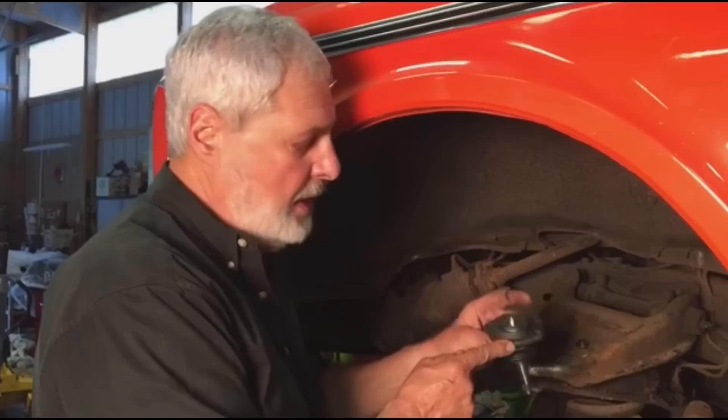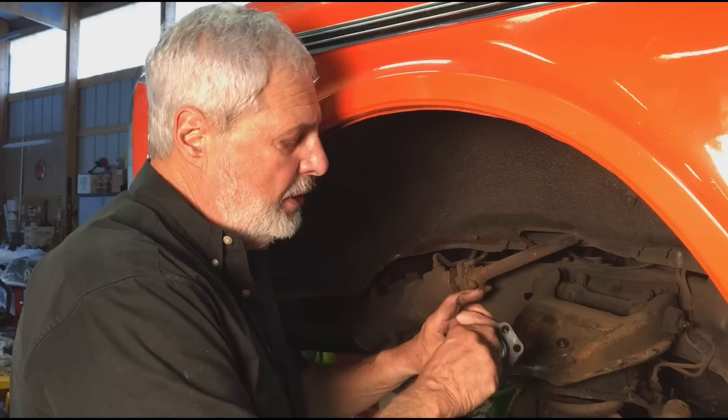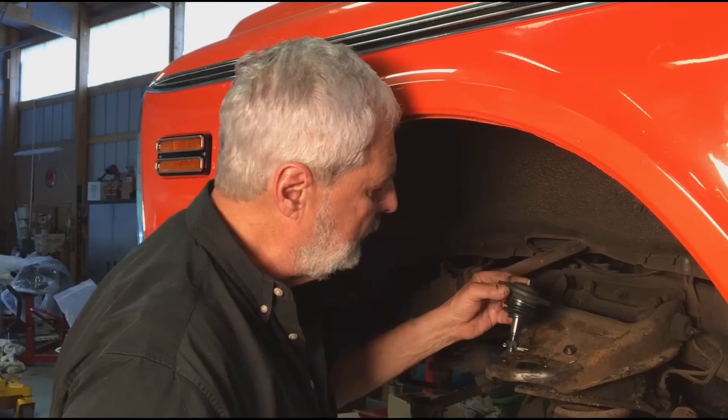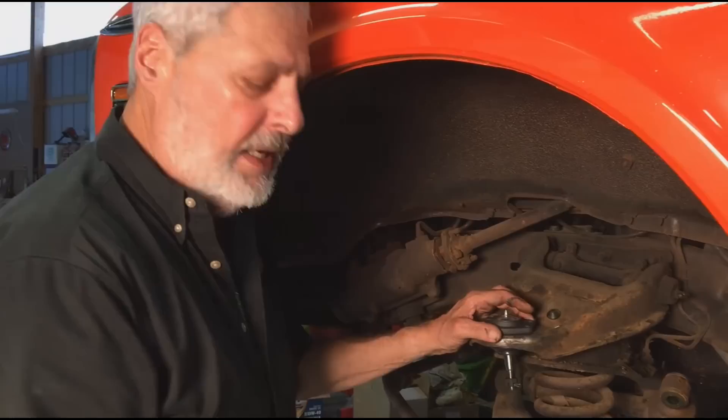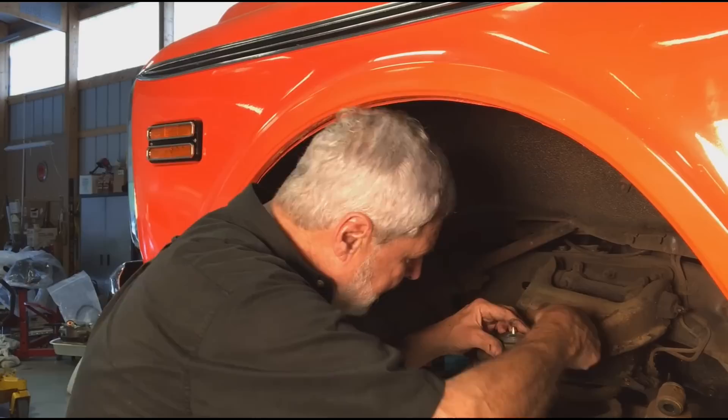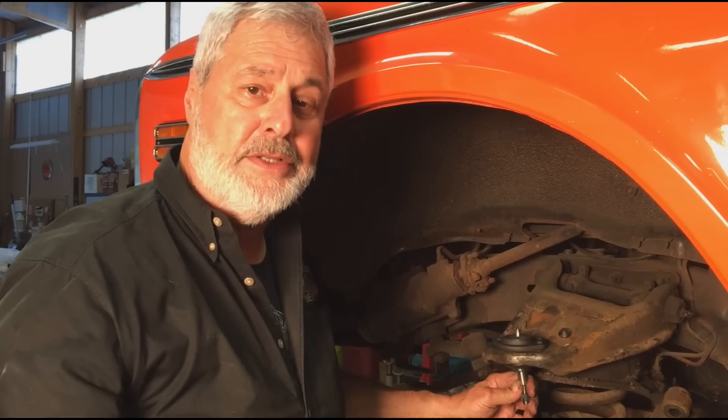This is the new upper ball joint that comes in the kit from Brothers Truck Parts. It's a nice joint, complete with the grease fitting, a new castellated nut, even the cotter pin, and the boot's already installed from the factory — nice and tight with the clamp. I cleaned up the area, used the wire brush. Work your boot down — it fits in there. You also get the hardware: hardened bolts with nuts and lock washers. Put our four bolts in, line them up with the holes, put the nuts on, and tighten it evenly all around. Our upper ball joint is installed. Super easy.